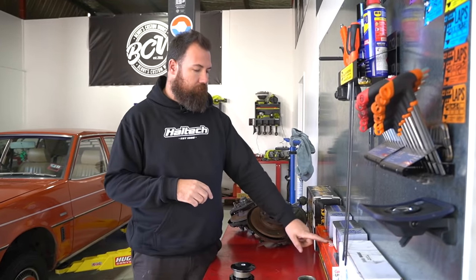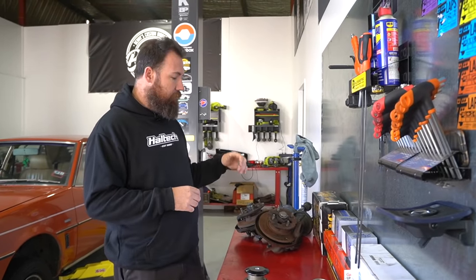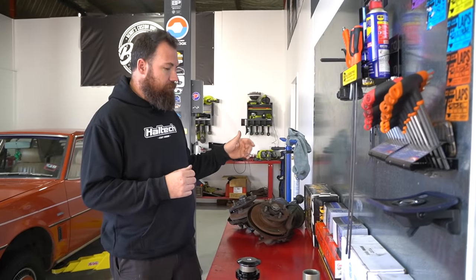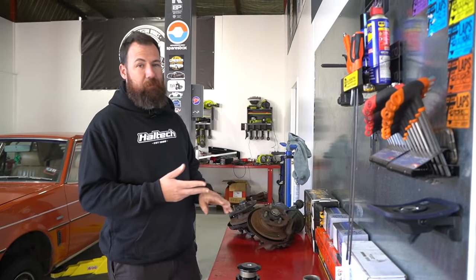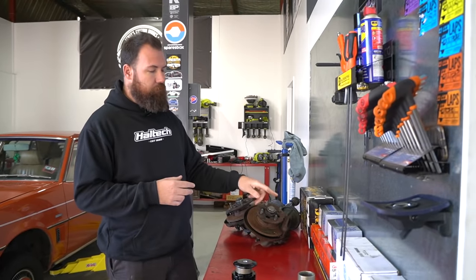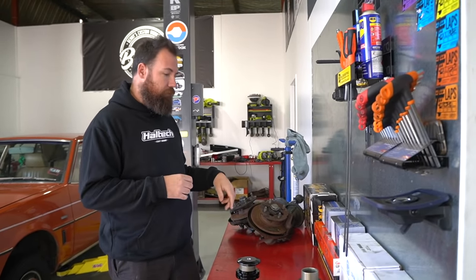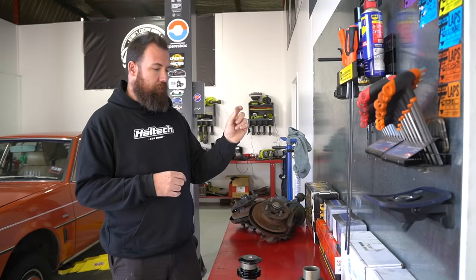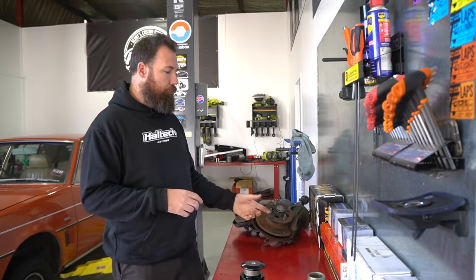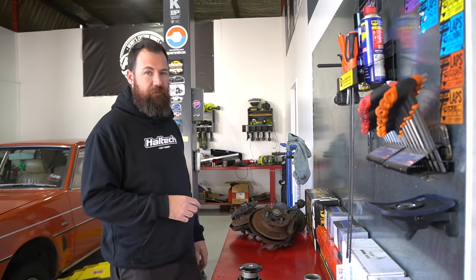It was actually quite a mission to find the front shock inserts. Most of the companies that list them have had them discontinued — Munro didn't carry them anymore. Unfortunately SparesBox couldn't get those ones for us either. We got them from a local parts shop after spending hours digging through catalogues and finding some obscure part number that wasn't actually listed for the Sigma. After going back through, it turned out they're the right ones — hopefully.